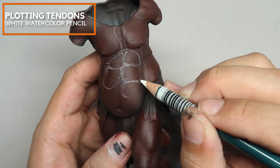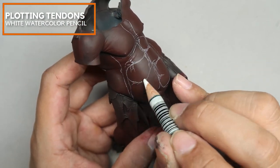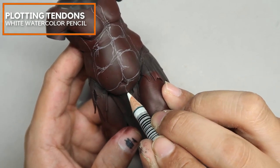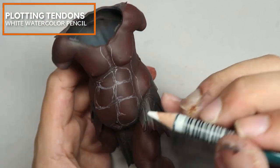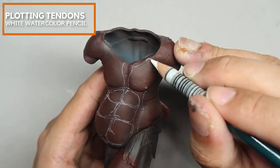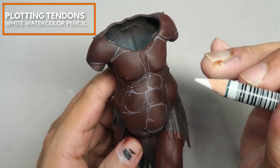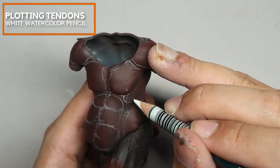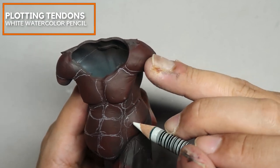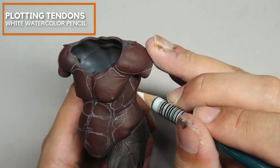I am placing in the abdominal muscles. I want to draw your attention to the position of the abdominal muscles — they are slightly leaning to the right-hand side of the giant, based on his anatomy. In human anatomy we have eight ab muscles: six for the top, and two really low down below the belly button. That's how I am placing it.